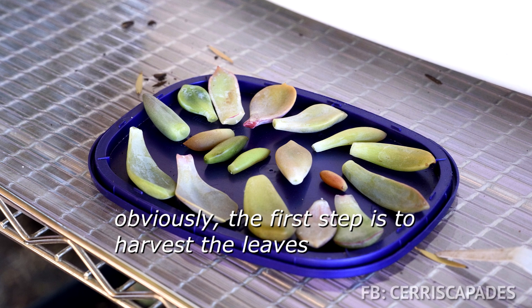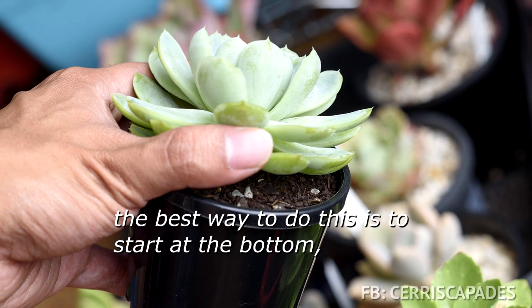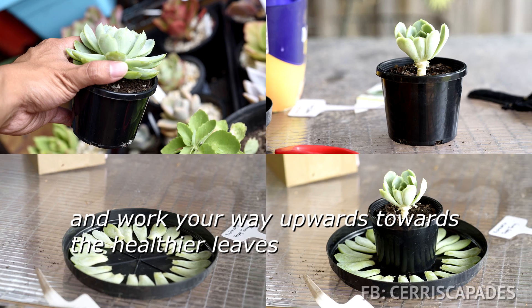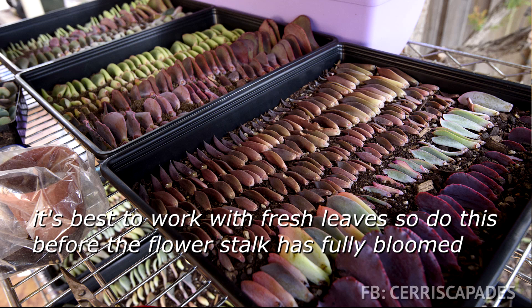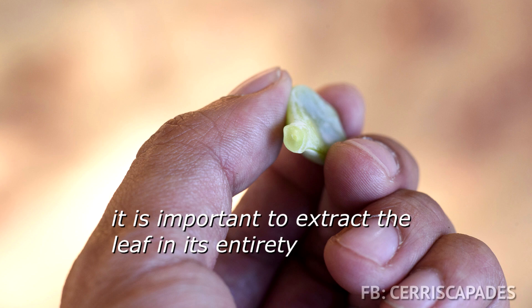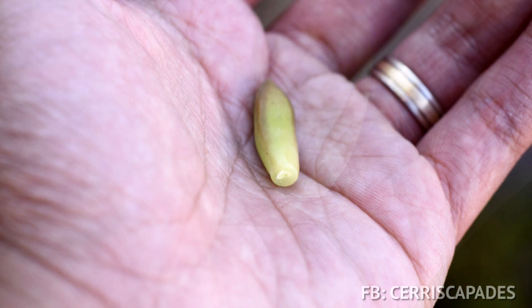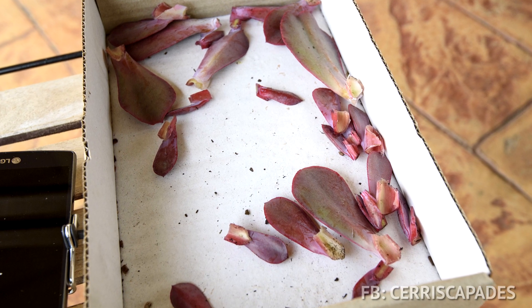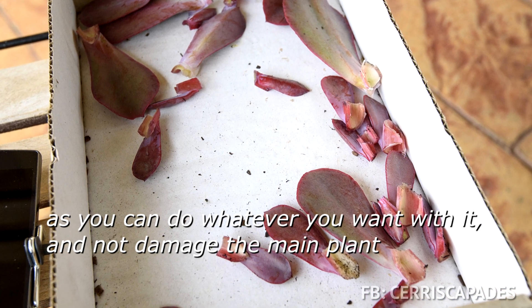The first step is to harvest the leaves. Unfortunately, not just any leaf will do. The best way to do this is to start at the bottom and work your way upwards towards the healthier leaves. The other way is to harvest leaves from the flower stalks. It's best to work with fresh leaves, so do this before the flower stalk has fully bloomed. It is important to extract the leaf in its entirety, as the growing point can be found at the end of the leaf where it used to connect to the stem — take part of the stem if you have to. Such is the beauty of working with a flower stalk, as you can do whatever you want with it and not damage the main plant.